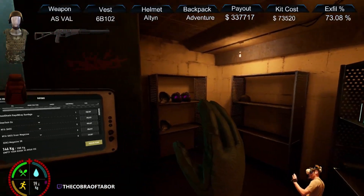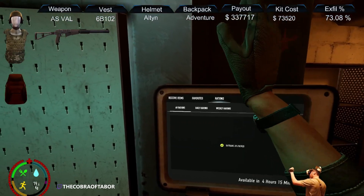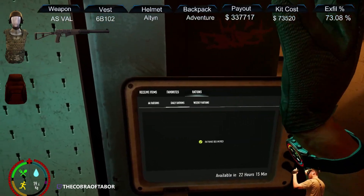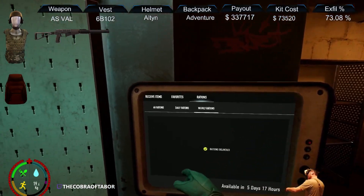In this room there's a lot to talk about, so I'll make it quick. Rations: every six hours, make sure you get your rations. Every 24 hours, you get your daily rations. And every seven days, you get your weekly rations.